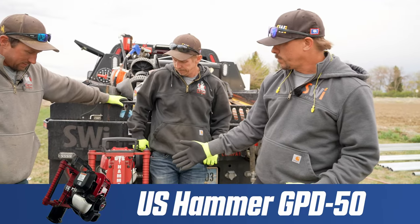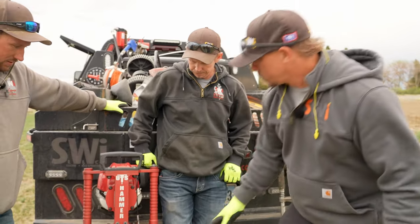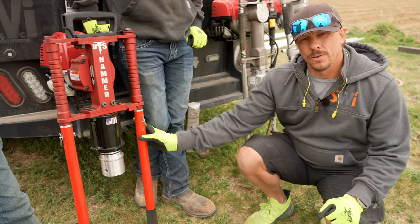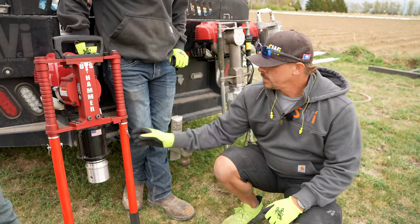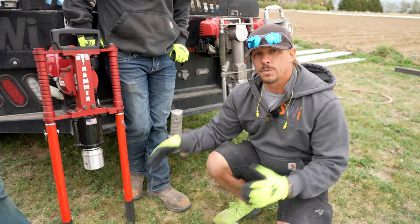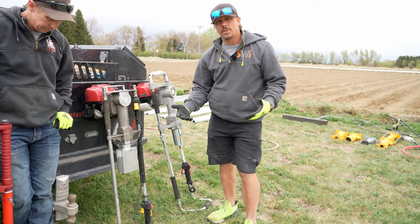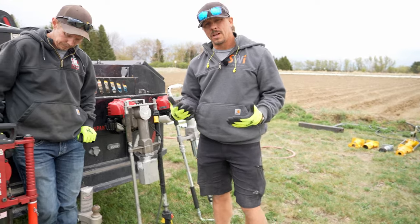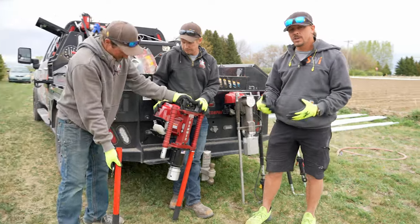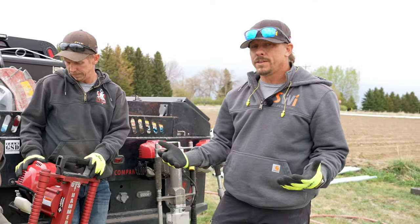The US Hammer is manufactured in California. Right away you'll notice differences - the throttle is on the handle, so you spin the throttle instead of pulling a trigger. One benefit is that you can add longer handles to reach the ground easier on taller posts. You can also add four-foot handles to the Rhino, but it takes about 30 minutes to change those out. Changing handles on the US Hammer is as easy as changing a pin - a clear advantage right out of the gate. But we don't know yet if it can hit harder.